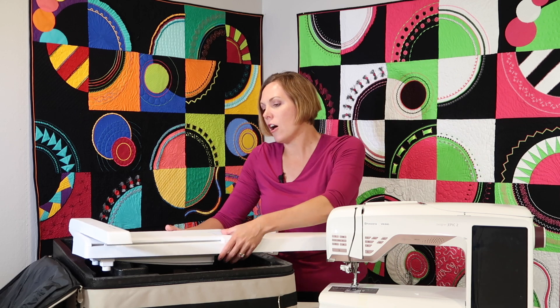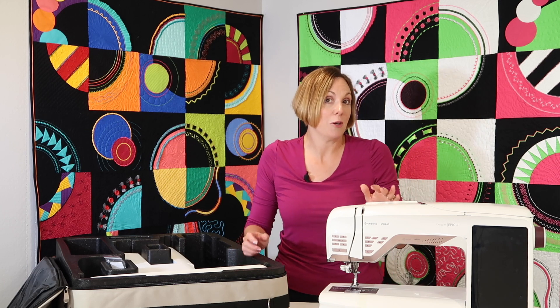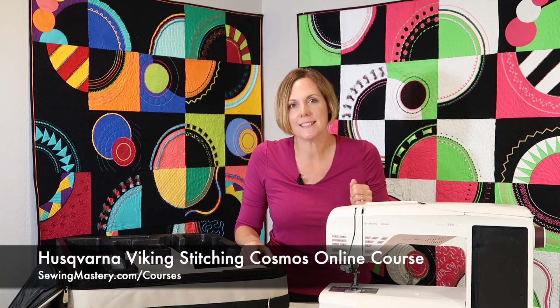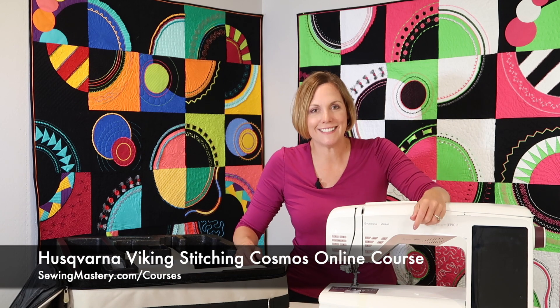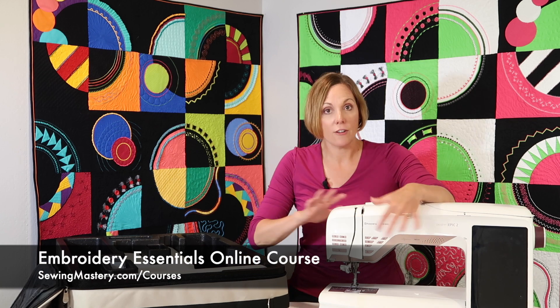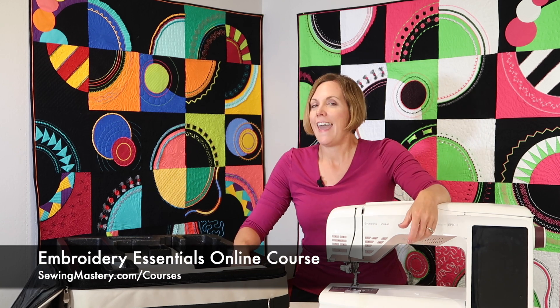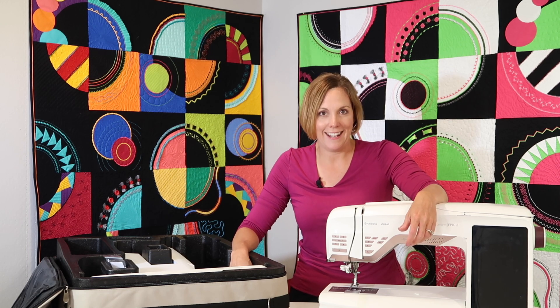We're going to get into all these amazing videos. These videos are also helpful if you're looking to purchase this machine — you can watch a handful of them and see if this machine is right for you. I hope you'll check out some of our online courses like the Viking Stitching Cosmos online course and our Embroidery Essentials online course. Remember, there are links below this YouTube video where you can find all the videos we've done so far and classes you can get enrolled in at any time.